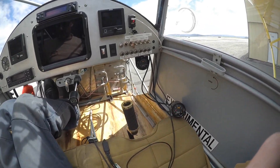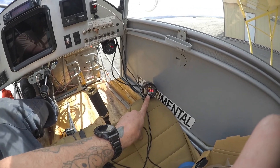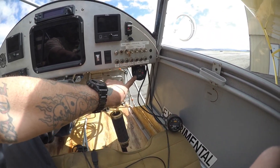Dual exhaust is in, and here are our initial numbers. It's showing that the left bank is basically running a little bit lean, while the right bank is running a little bit rich.